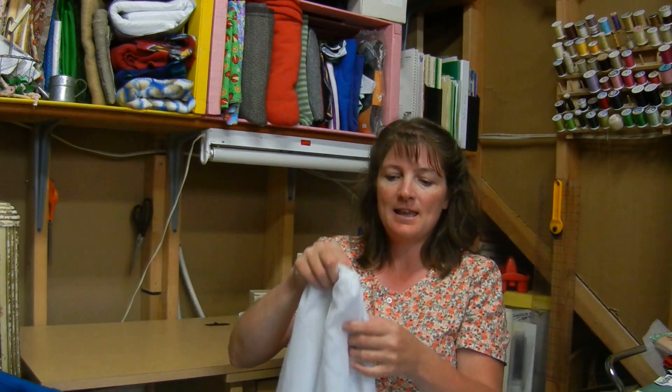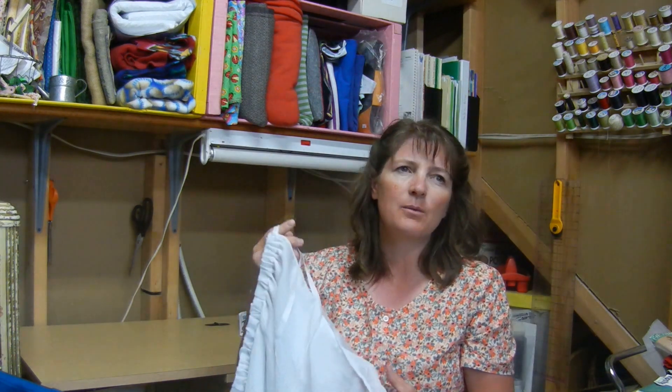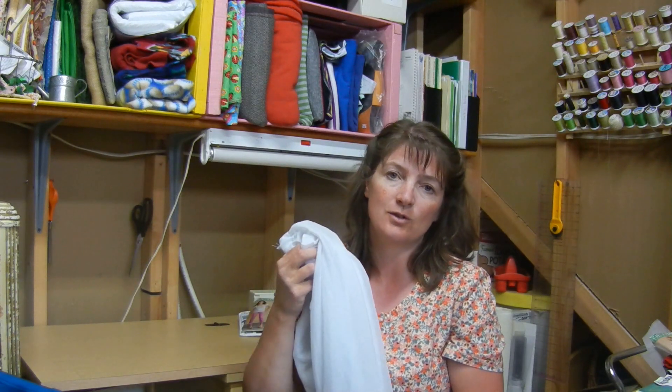First off, I had 28 chiffon skirt overlays to make and this is one of them. This is my daughter's, and the event they had to wear them to is since done, so she gets to keep it now. All it was: I took the chiffon, folded it in half, sewed it a little ways down from the fold to make a casing for an elastic, and then we had ribbon in the back for a tie. They changed their minds partway through — 28 of them is a lot of chiffon, so the plans kind of changed as we went along. But it turned out all right for my first time working with chiffon, and for the purpose it served, it was great.